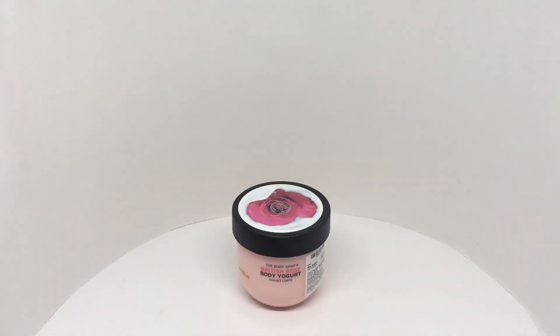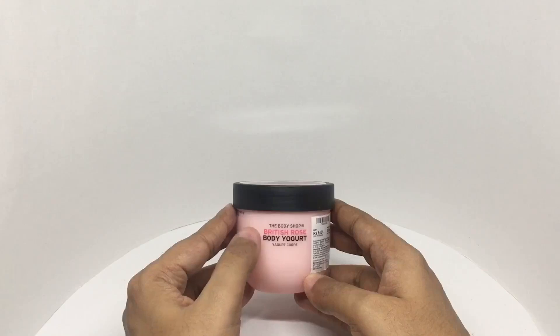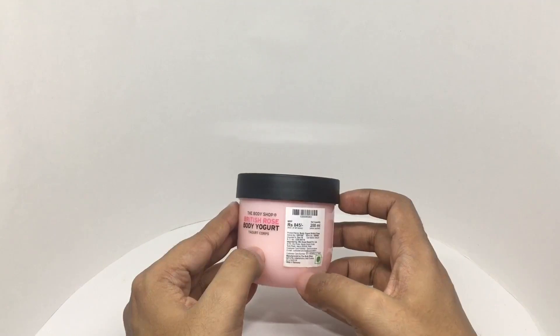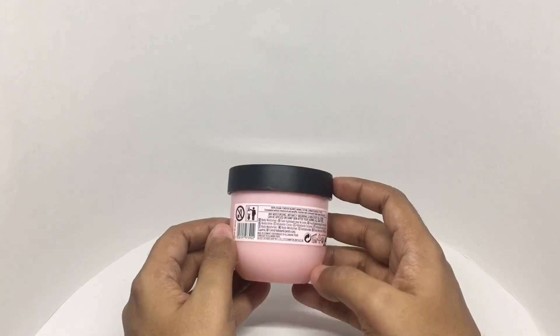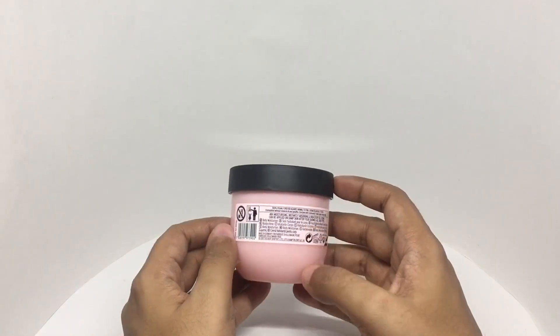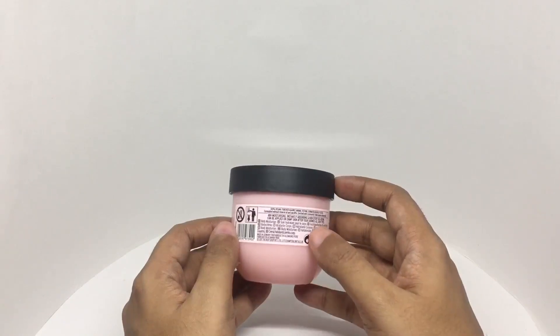Let's take a look at this body yogurt. This is from The Body Shop — this is British Rose body yogurt. Costs around 845 rupees or around 12 dollars or so. This is made in Germany. 100% vegan, forever against animal testing, dermatologically tested. Formulated without mineral oil and paraffin, enriched with community trade organic almond milk. 48 hours moisturizing, instantly absorbing, and a non-sticky gel cream — can be applied on damp skin after a shower, for all skin types.